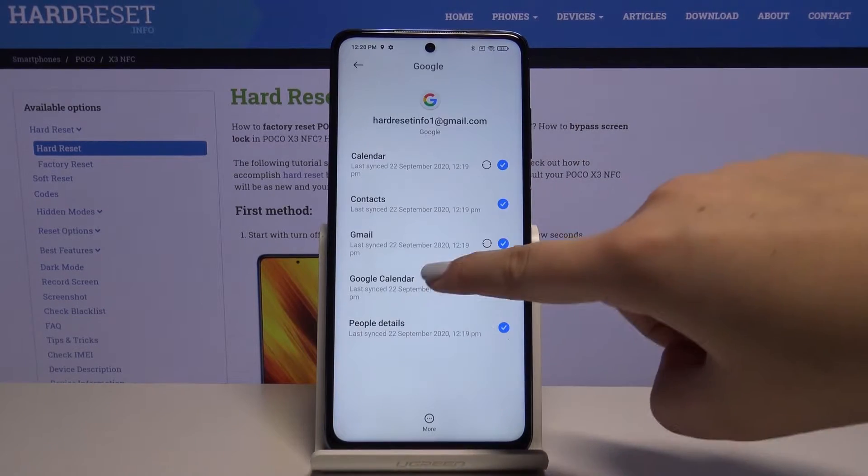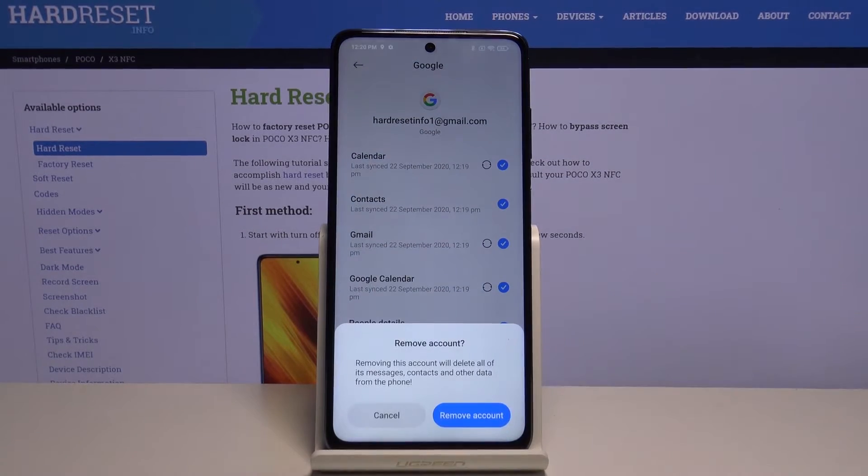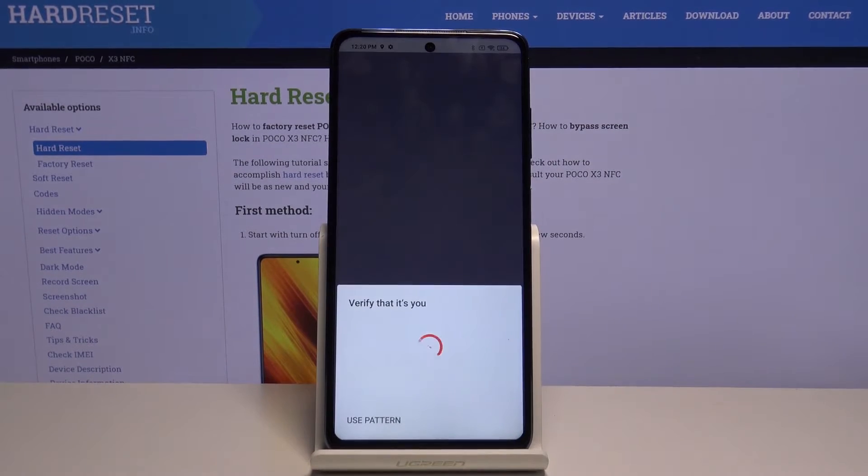Let's click on Google — here we've got our previously added Google account. Click on More and here we've got Remove Account. Let's click on Remove Account, then click OK, and we have to verify that it is you.